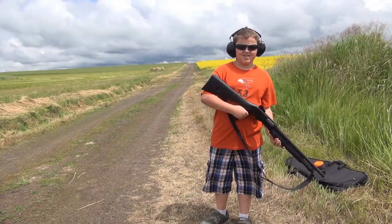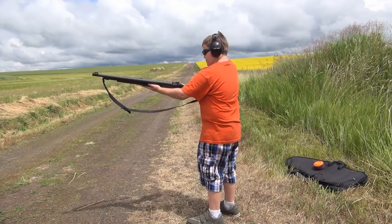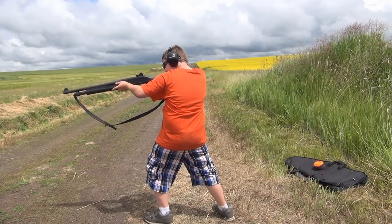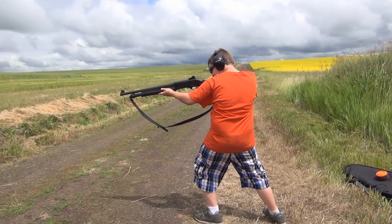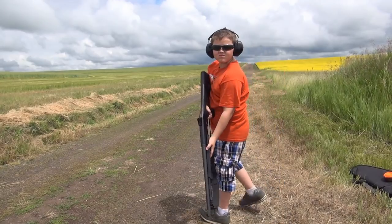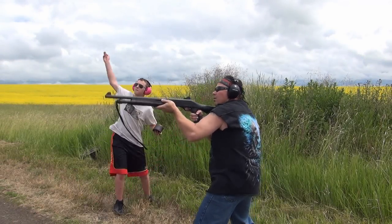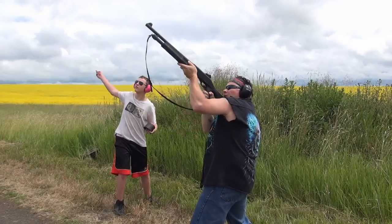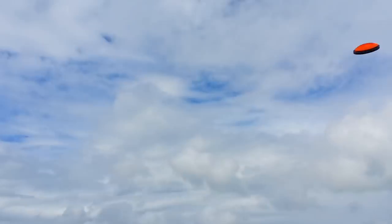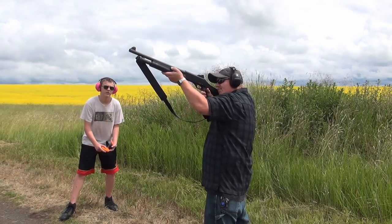This shotgun is so easy to operate, even a ten-year-old can do it. Pull. Pull. Pull.